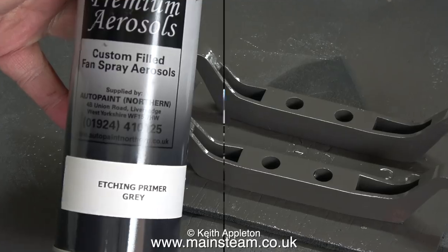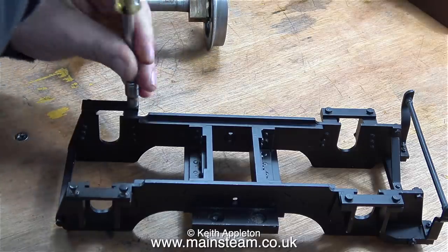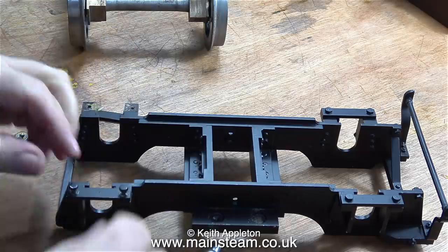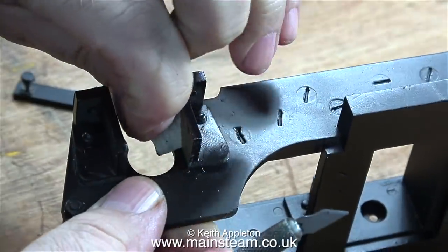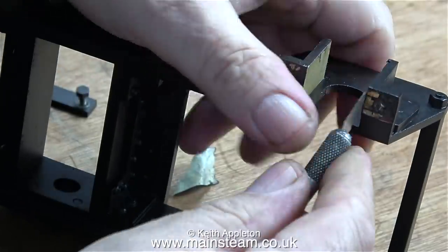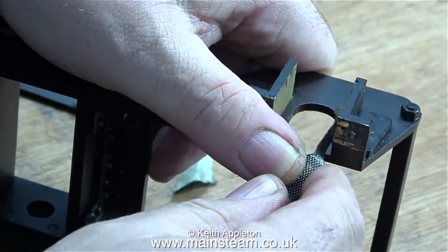When I took the bogey back to the steam workshop I refixed the keeper plates on the horn blocks so that they could be painted at the same time, all as one unit. David at the steam workshop used some masking tape on the bearing part of the horn blocks, and in this clip I'm removing the masking tape using a craft knife.